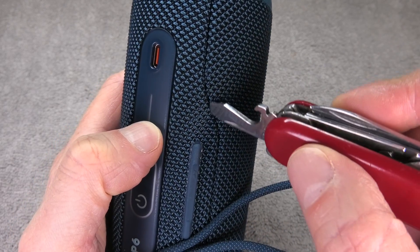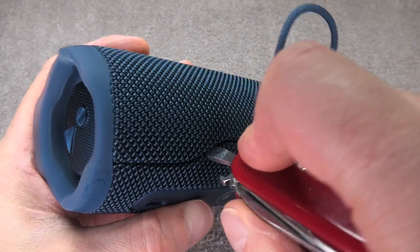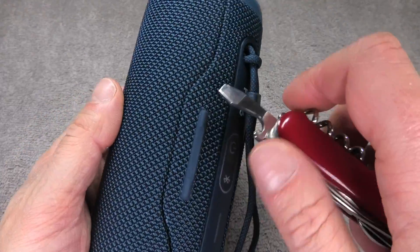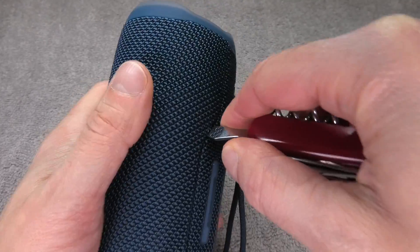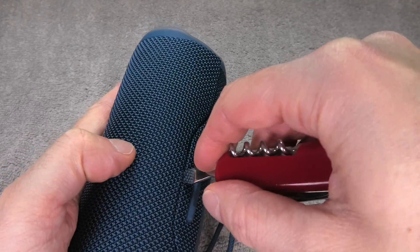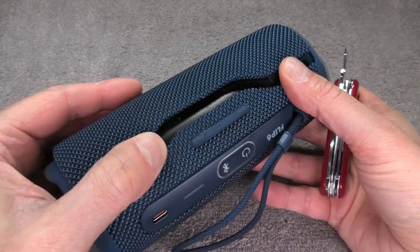We wedge the flat blade screwdriver right into this little seam here, pressing it down as far as it goes, and then we're going to tilt the screwdriver to the side and that will pop off the first side of the grille. Then we're going to repeat this on the opposite end, pushing the screwdriver all the way down and tilting it until the grille pops off.